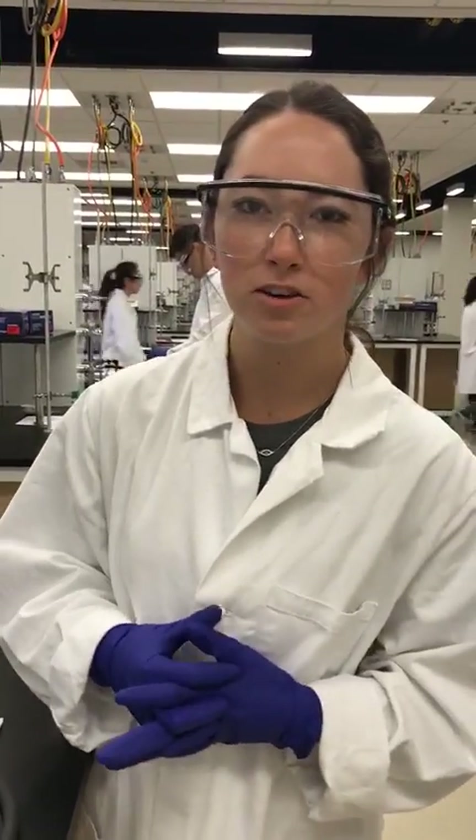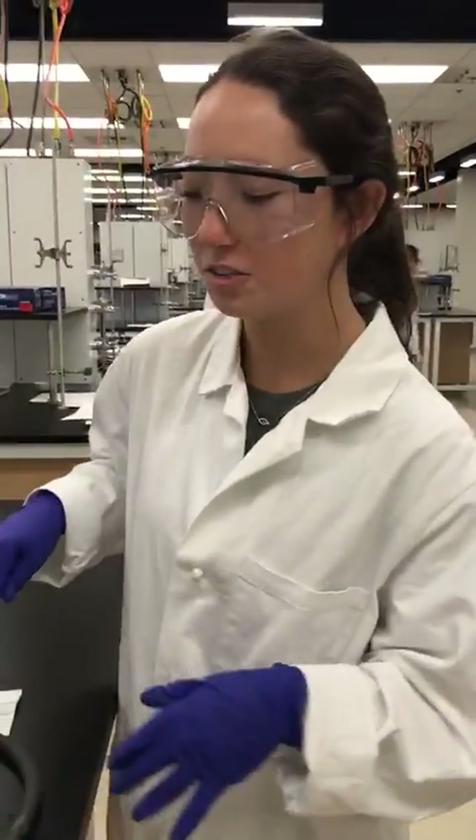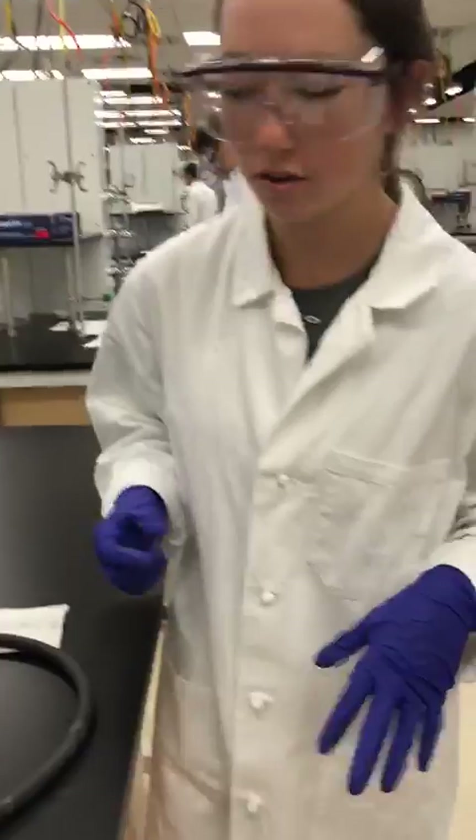Hi, my name is Gemma. My TAs are Moshcon and Christina, and I'm going to show you how to do vacuum filtration with a Buechner funnel.